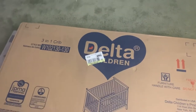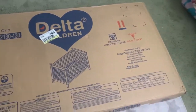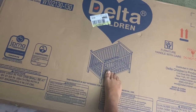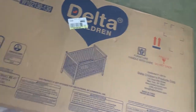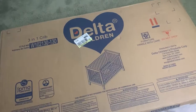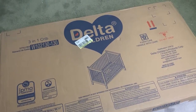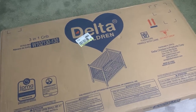So this is the Delta Children 3-in-1 crib from Target. I like it, it looks nice. I like how it has all the bars here on both sides — all the sides. I like that better than having a flat side. I like the bars. I've been so used to IKEA products, they're so easy to put together, so going back to something that's not IKEA — we'll see if it's a little bit more of a challenge.